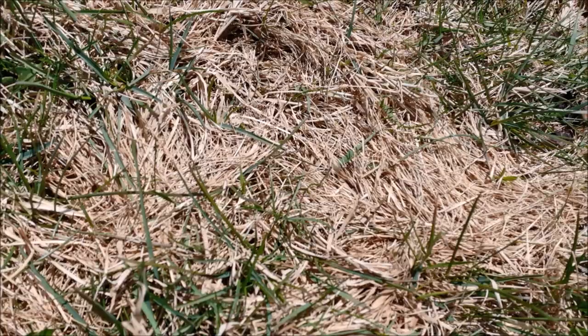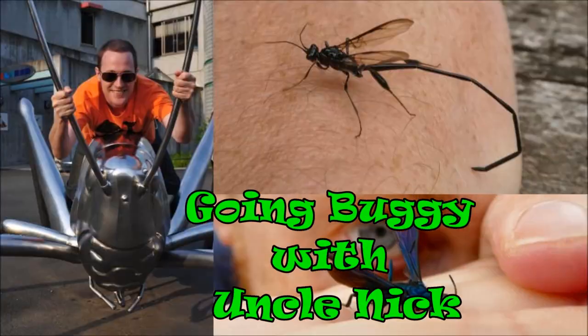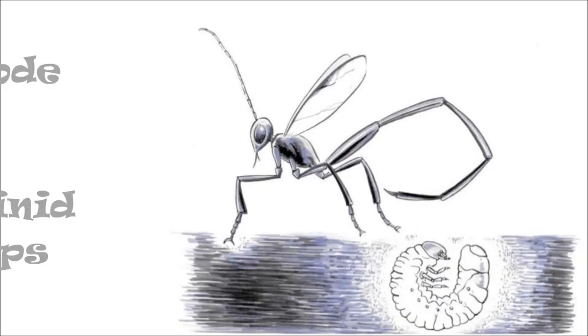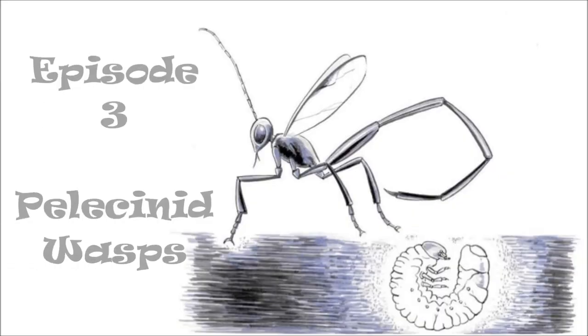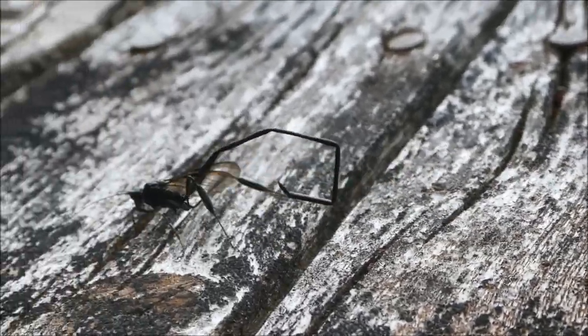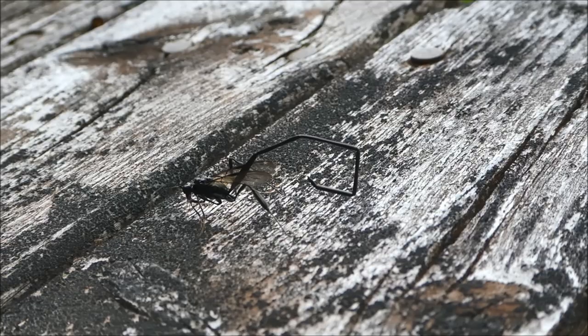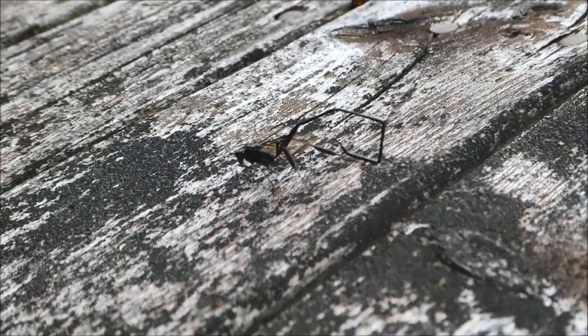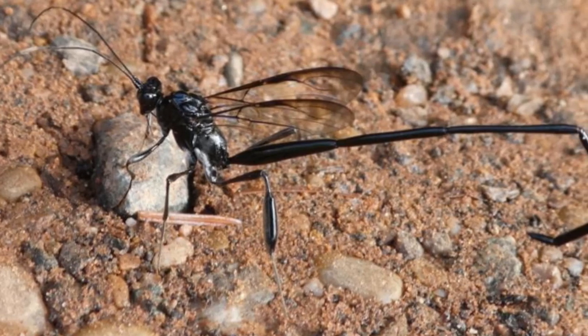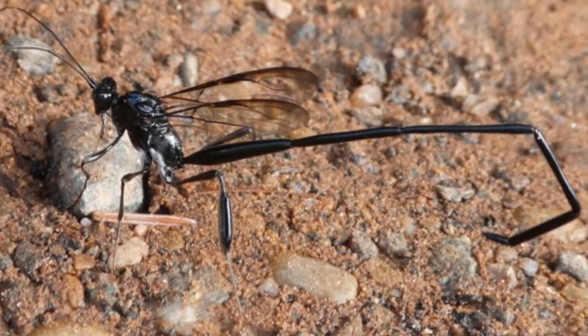This grass doesn't look great. Might be time to call my friend Polly the pelecinus wasp — she can help with this. This is Polly. She might look a little scary, but Polly's actually a very helpful friend to have in your garden. Polly's a wasp, but she doesn't look much like the wasps you've probably seen before.